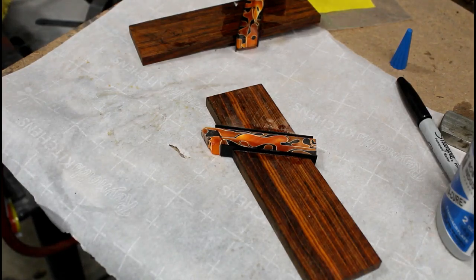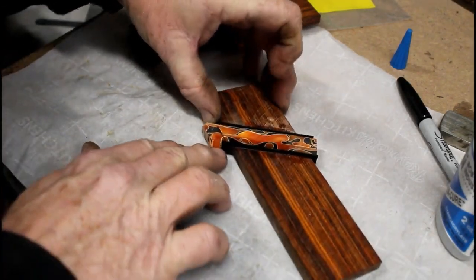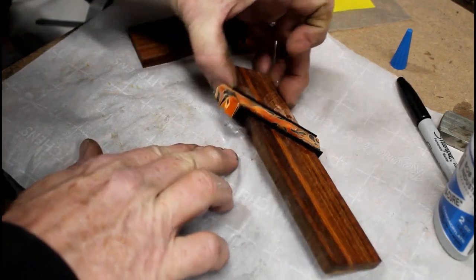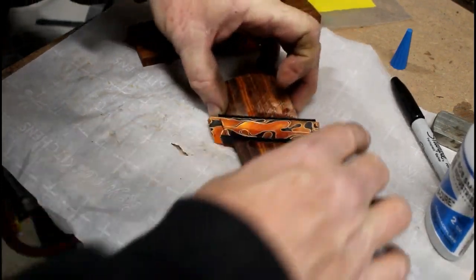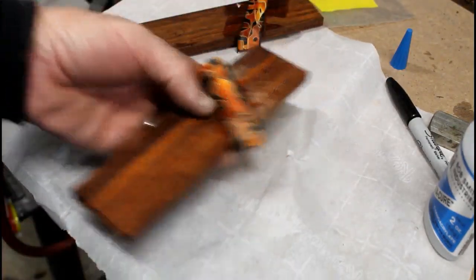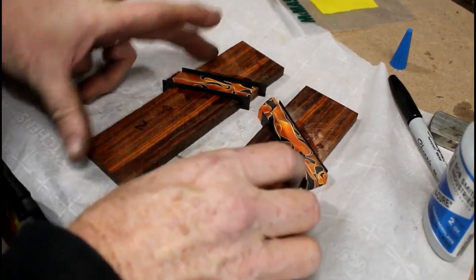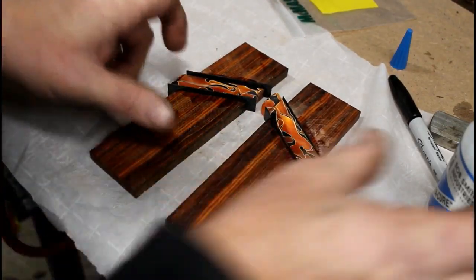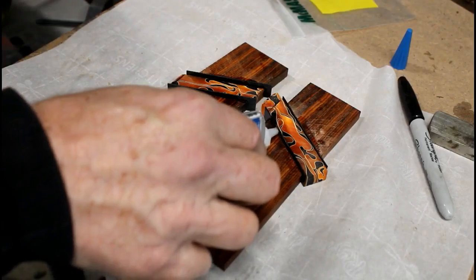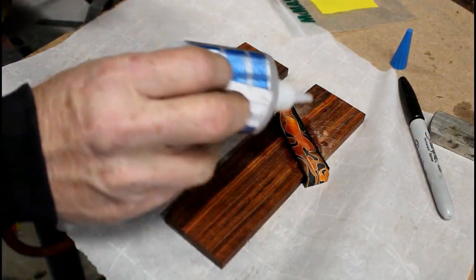Once all of the segments are glued together, I do add a little bit of additional thin CA glue. When you put a drop in each one of the seams, it will seep down into any voids if there are any. Then you really want to set those aside for at least 3 to 5 minutes and let that glue really harden up.